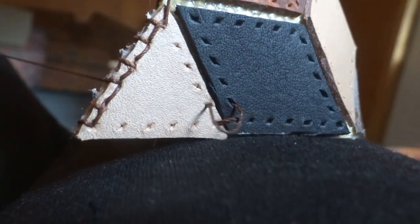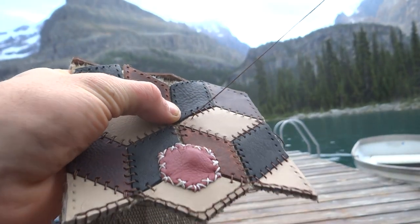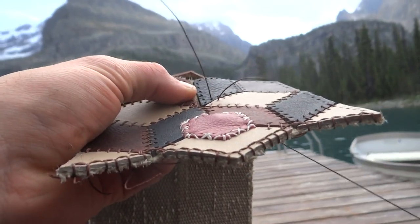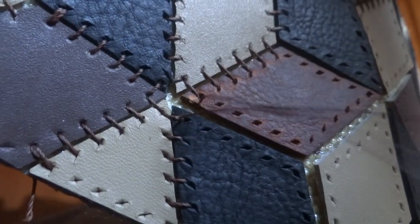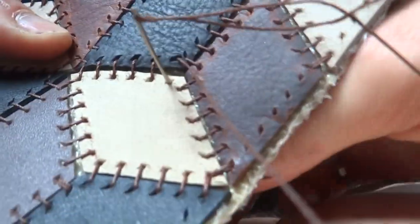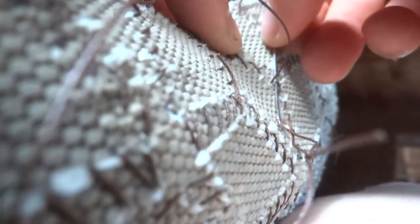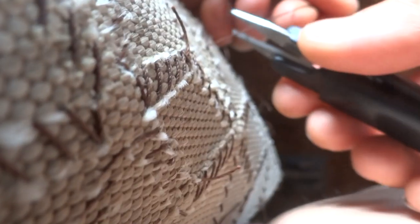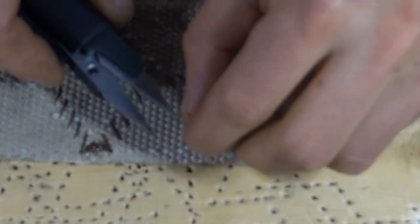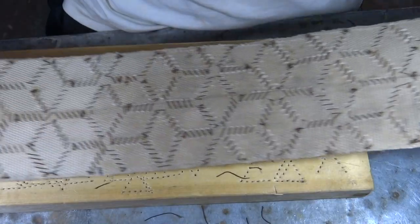One of the nice things about this part of the project was I could really do it anywhere, not just in the shop. I had to do the stitching in a bunch of short stretches, so each time I started and ended a stitch I doubled it up and tucked the loose end on the inside of the purse. This left me with a lot of little thread tails which I trimmed flush. I also dabbed a bit of E6000 on each thread end so that it wouldn't come loose over time.